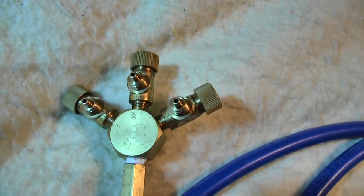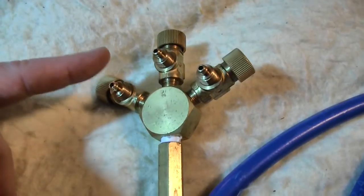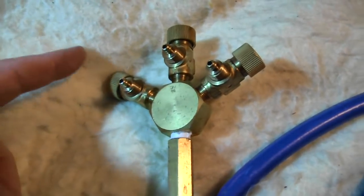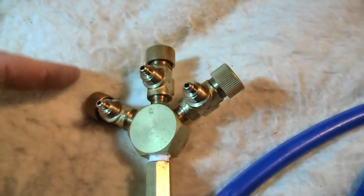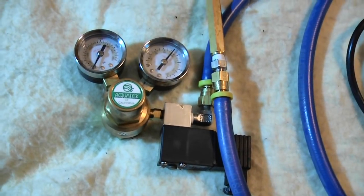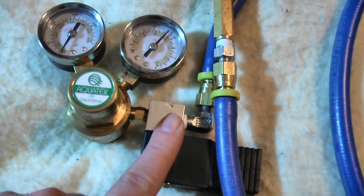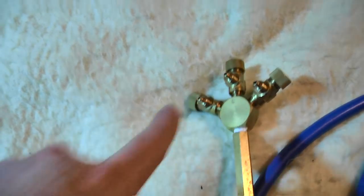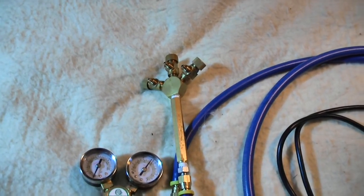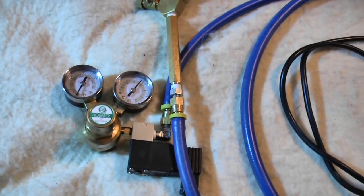The way it was running was that all of this was attached to the tank, and then it had this splitter on top. From each one of these ports was a hose going to one of the tanks — the 55, the 40, and the 20 gallon. Each one of these knobs is a fine adjustment. So you take your 1,000 PSI from the tank into the regulator, it regulates down to 35–40 PSI, comes through the solenoid, and with these three knobs you can regulate it down to a specific number of drops per second, which is monitored in the little drop checker.